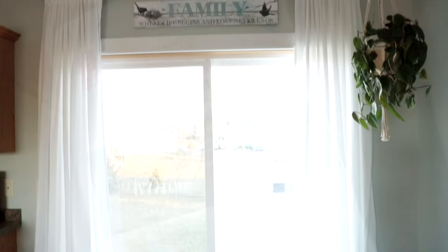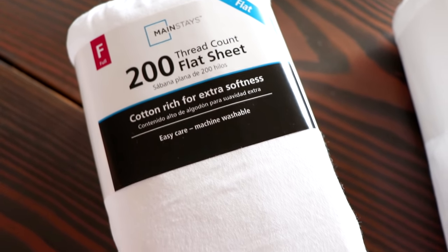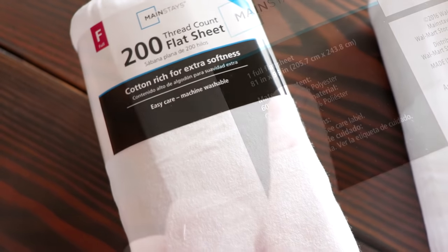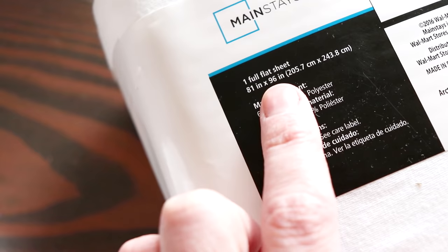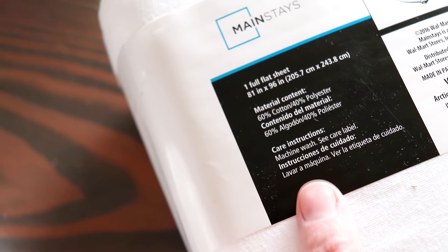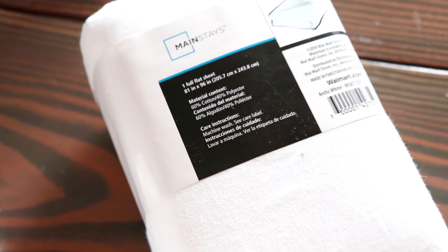So you want to pick up a couple of the cheapest flat sheets you can find. If you hang your curtains at window height, you will want to get twin size — that gives you a 96 inch which will dust the floor perfectly. If you hang them at ceiling height, you will want a full size. If your window is not super wide, if you have a super wide window, you will want to get a queen size.